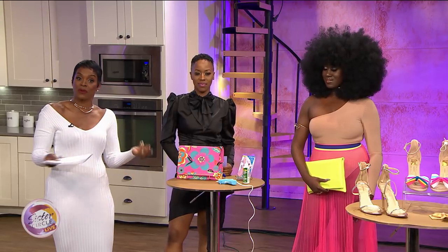Welcome back to Sister Circle Live! The weather is starting to warm up and it's time to spring out our spring clothes again — only they may need a little bit of refreshing. No worries, our next guest has some very creative ways to make your spring wardrobe new again with simple do-it-yourself tricks.